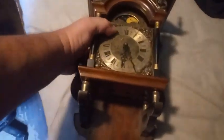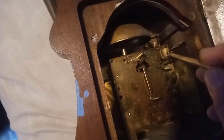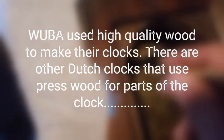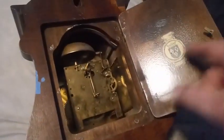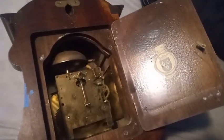The movement is falling out of the case. I have another clock similar to it. Right down here where I'm pointing, there's a hole in the wood where a bracket would have gone to hold the top of the movement in place. The bottom of the movement slides into a slot. So I'm going to take this thing out and work on it. It is made by Wuba, a Dutch clock company, one of the more sought-after Dutch clocks.